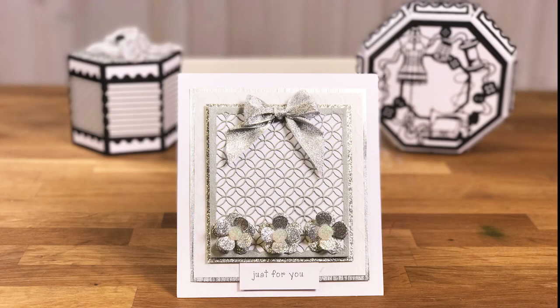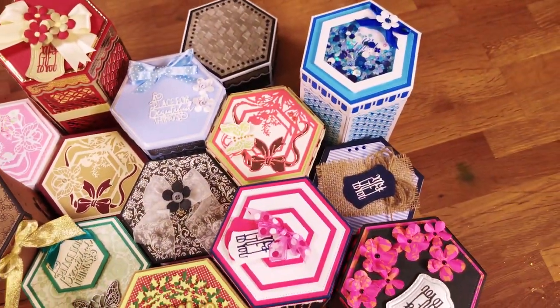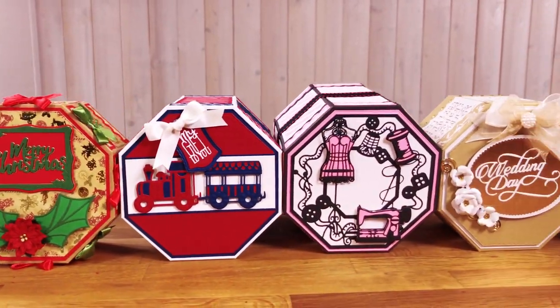Our first launch of this exciting new range features octagon and hexagon shaped boxes and three distinct wall panel sets. Kaleidoscope boxes are ultra versatile with multiple designs available for every panel size and every lid and base. Never create the same box twice with a Kaleidoscope box set.